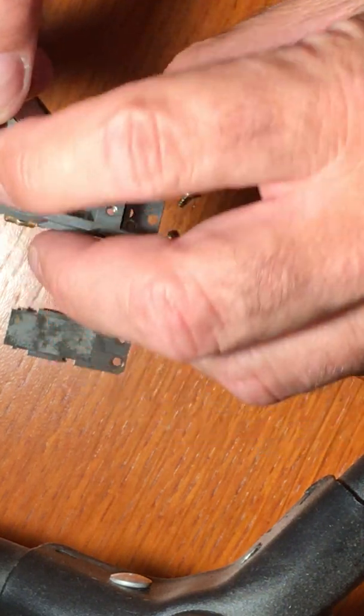Next thing we're going to do is put the push rod back in and make sure that's the right length for this particular brush plate. Here's the actuator reed — it's in good shape, we're going to bend that just a little bit. I usually take my needle nose pliers up at the top and bend that up just a tad. That's going to give the stroke a little bit of distance.